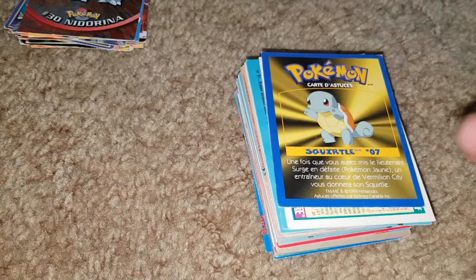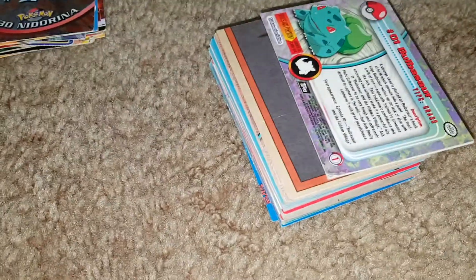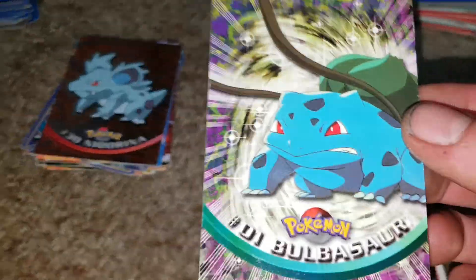More sports cards, and then a Pokemon Squirtle game tip card — so we had some of those game tip cards. Then some more hockey cards and more Bulbasaurs — the foil one we've seen. Wait, it looked different. Maybe there's a different Bulbasaur — I'm sure we had a foil one before, maybe it was in the last box.